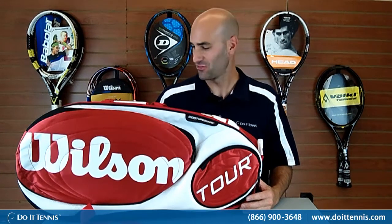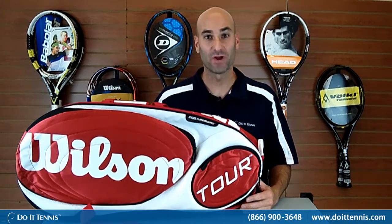Hey, this is Hans with DoItTennis.com and this is the Wilson Tour 15 pack thermo bag, thermo guard bag in red and white.